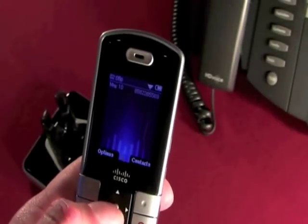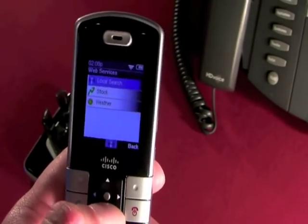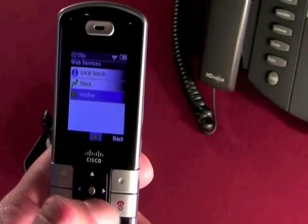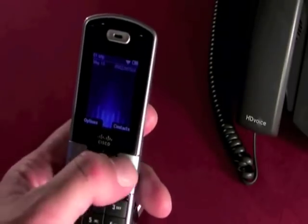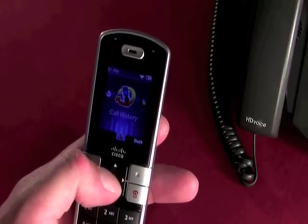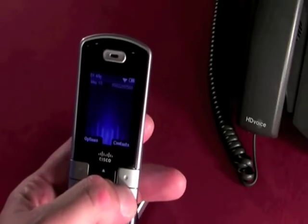Some of the other neat features of the WIP 310 are its web service — this allows you to do a local search based on keyword and zip code, check stocks, or check weather based on zip code. The phone also features an entire contact book, call history options, and a host of other features like do not disturb and anonymous call block.